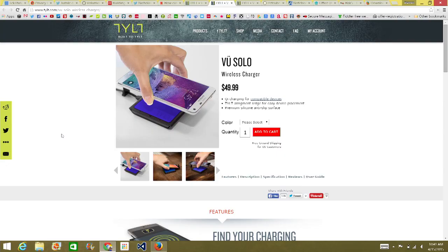The ViewMate costs about $20-$25 depending on your phone. Once you stick it on, you can use anything that enables Qi charging. The ViewSolo is $50 — it looks like a coaster, but it has a little alignment tool you have to line up with your ViewMate to make it charge correctly.